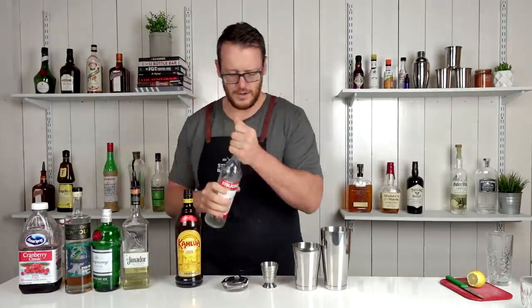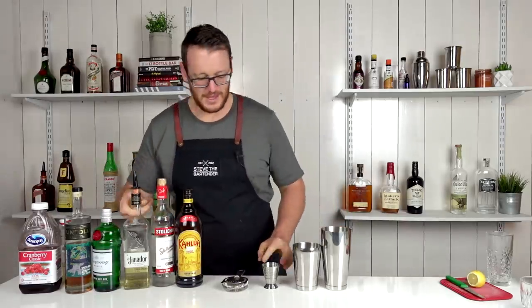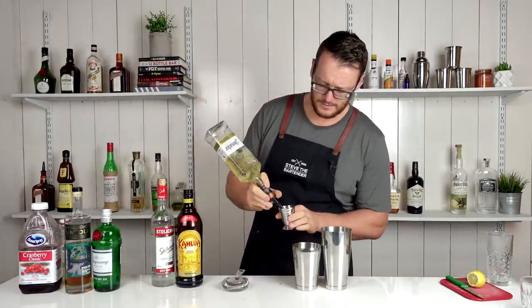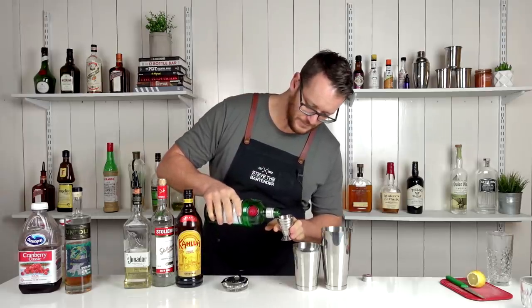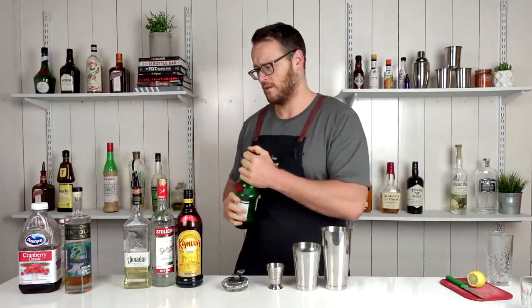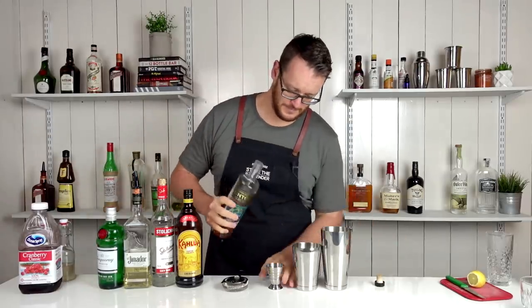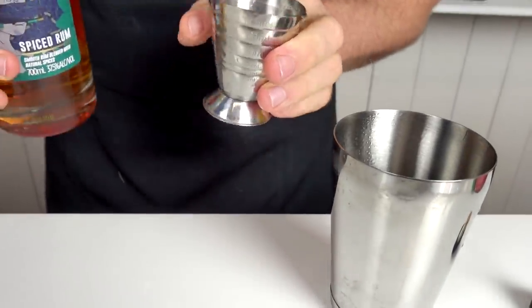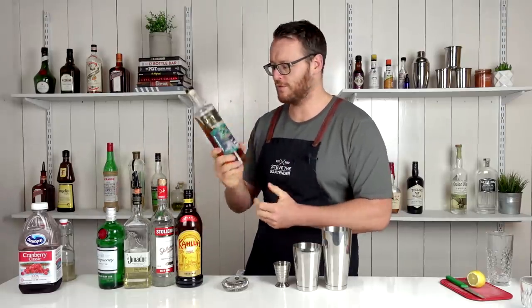So first up, coffee liqueur, followed by vodka — that was a little bit extra there, but I'll take it. And then tequila; I was using a reposado, followed by gin. Next up, rum. The recipe I came across was white rum, but I got a bottle of spiced instead. Thank you to the team from Untold for sending me their rum.